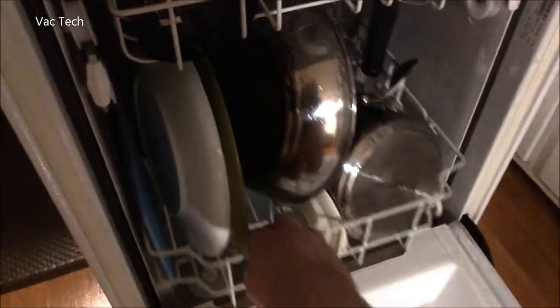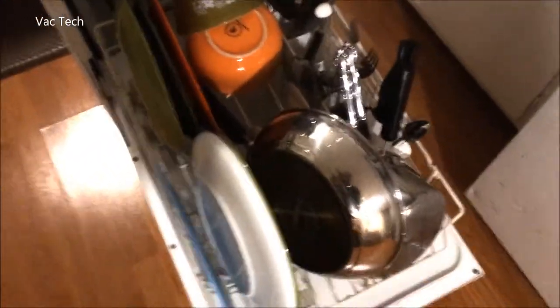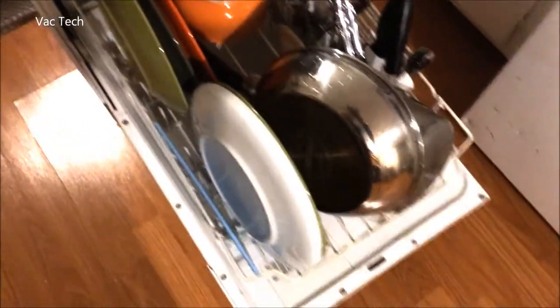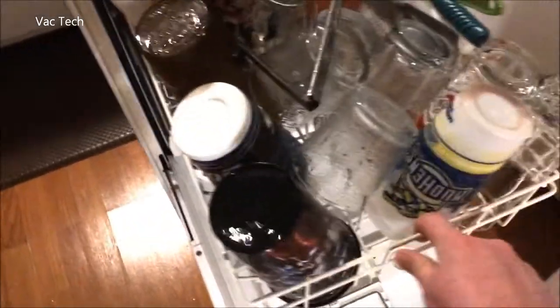It's mid-cycle right now. There's a bottom rack — I could fit a little bit more down here, but I've got six plates, a couple pots and pans, some large bowls up there, and a ton of silverware. I could probably fit a couple more plates, another cutting board, a lot more utensils. And then the top — this thing holds a ton of glasses. You can see how dirty some of these are.